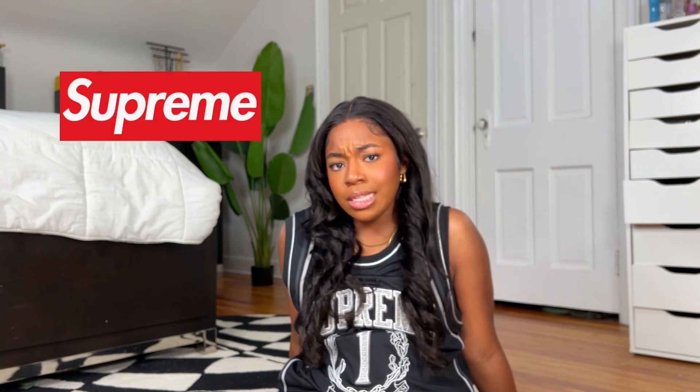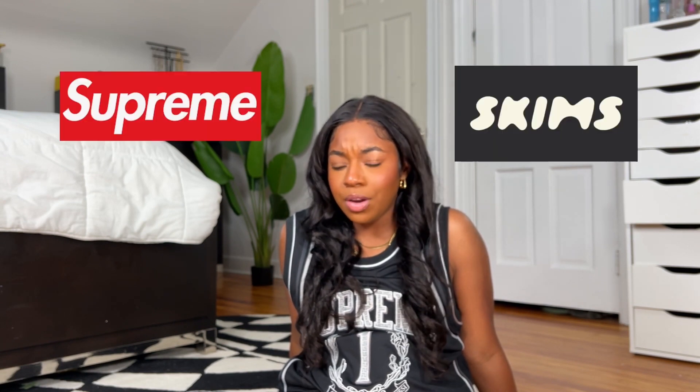Supreme and Skims — a combo for one video. The Supreme I'm already wearing; I did the unboxing on TikTok. I really want to wear this like a pair of work pants or trousers. I don't really know what I'm gonna wear with it, but then I got Skims in. I told you guys about my Skims campaign.